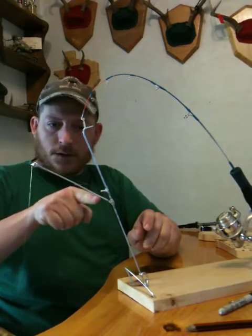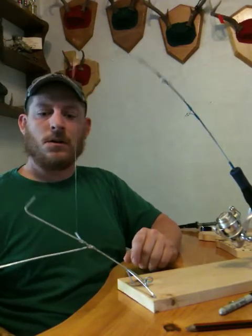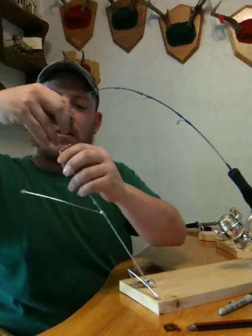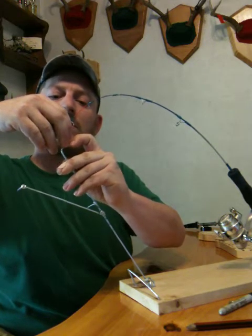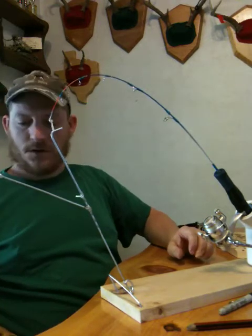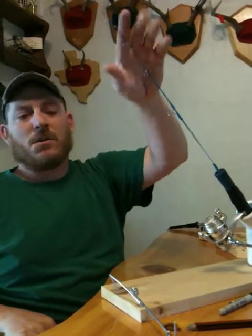So when the fish bites — I'm going to try not to hook myself here — and I let go of the jig, the rod goes up. This is a light action rod so it's not got the snap that I would like to see. I've tested this on some medium action rods and they seem to work pretty good for that. With the light action rods it's not really setting the hook as much as it is showing me that I got a bite.